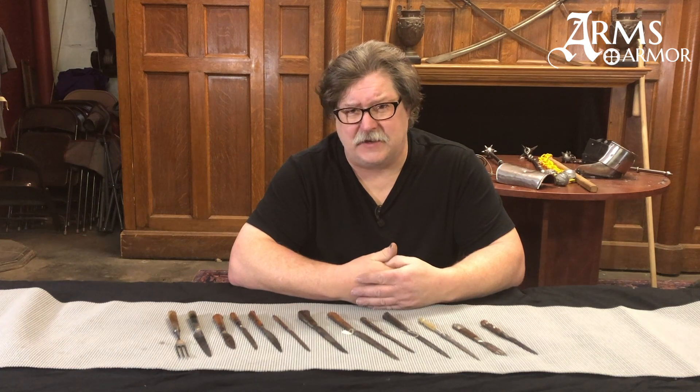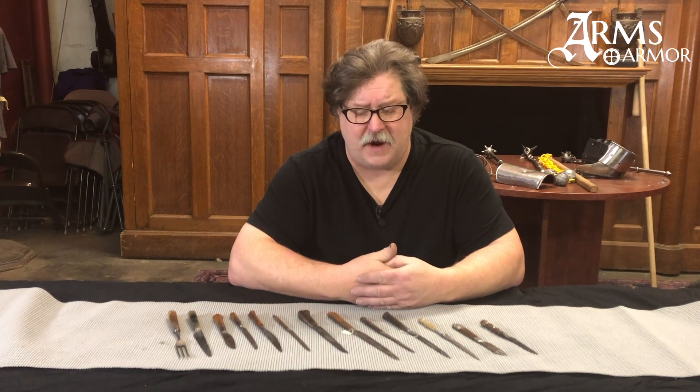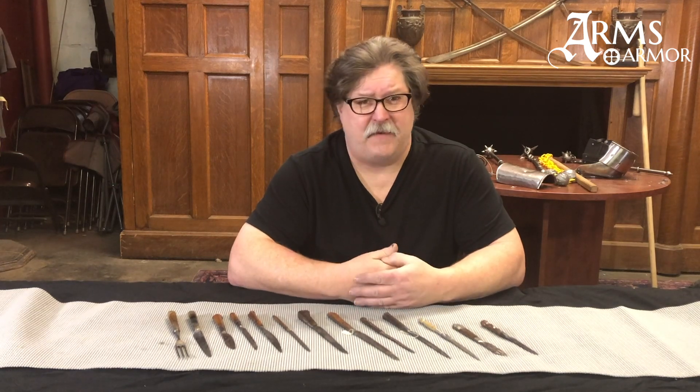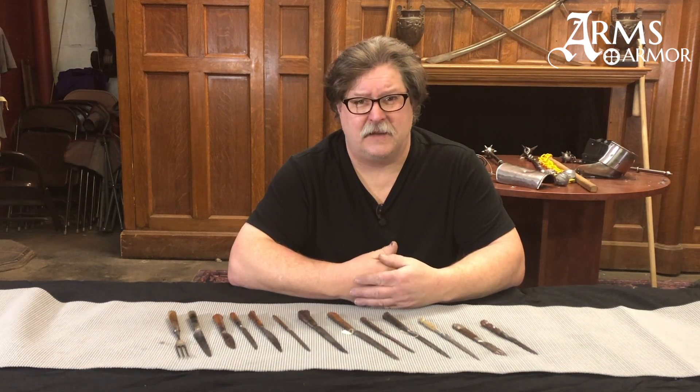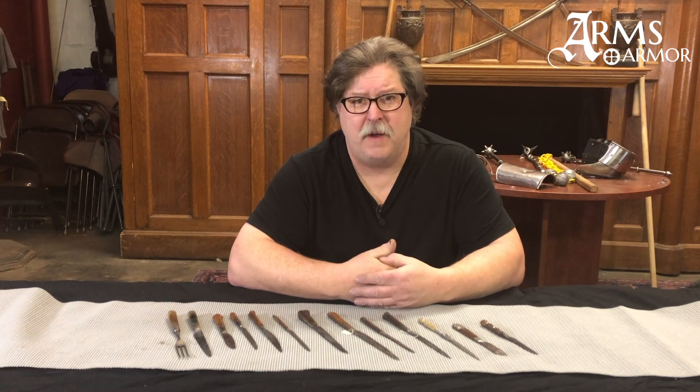In the Oakshot collection we have a particularly nice little grouping of these knives that Ewart and Sybil were able to collect over their lifetimes. We're going to use some of those to illustrate elements of how a medieval knife was made, look at these in particular, and then also in future episodes we'll be talking about how to make them today and do some examples.